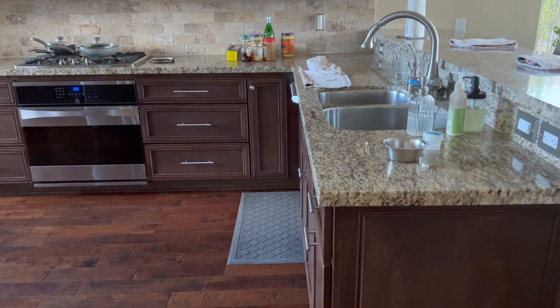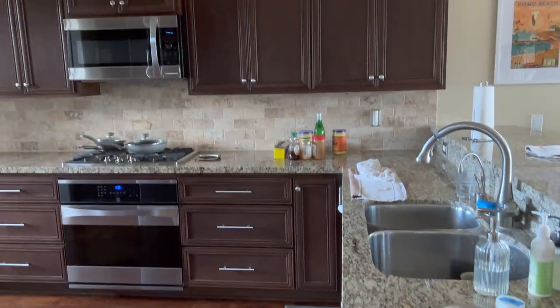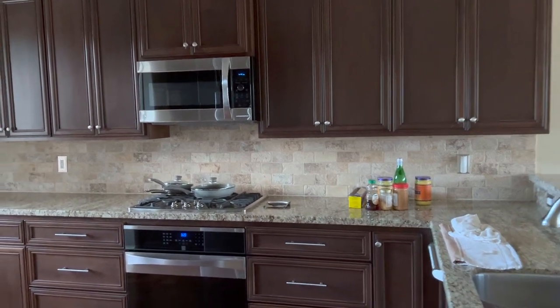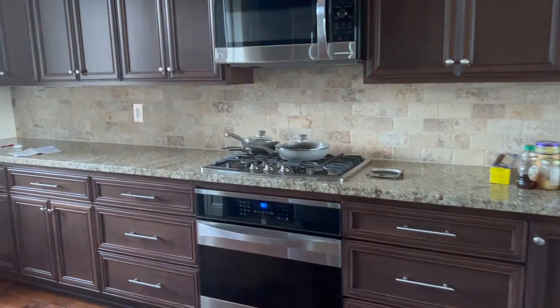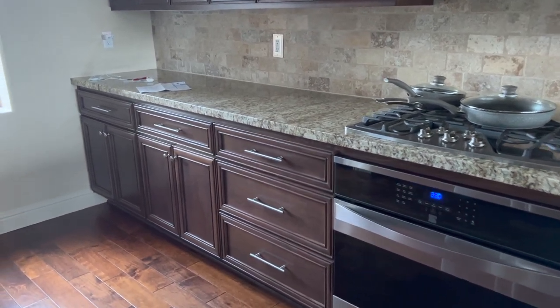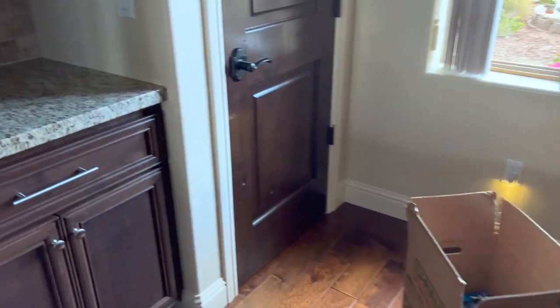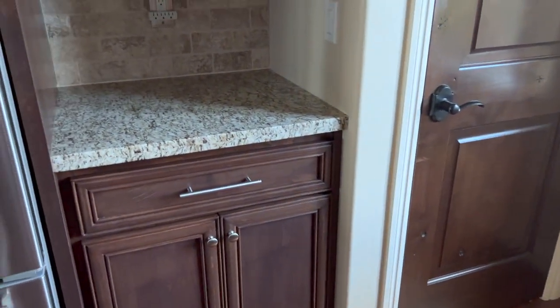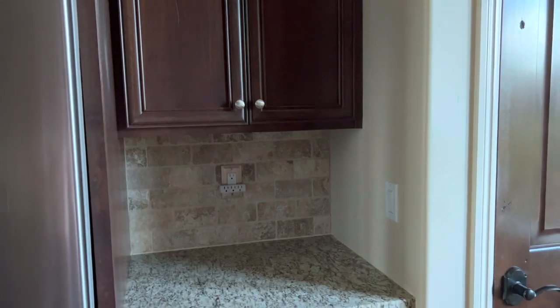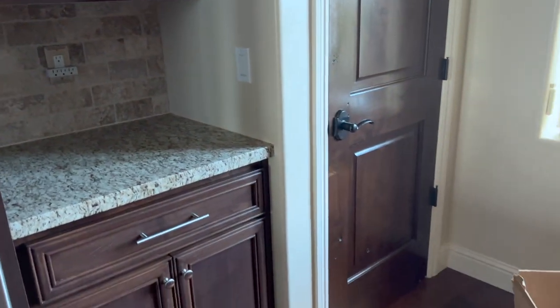We are now the day before the painters come. Everything is pretty much cleaned out with just a few remaining items. I went through all the cabinets and drawers, thinned things out a lot, emptied the drawers completely, and had to set up a little mobile kitchen which I will show you.